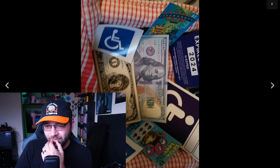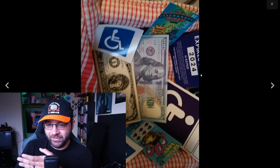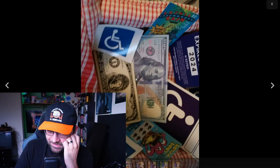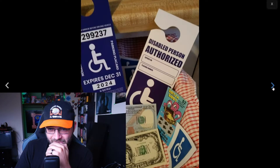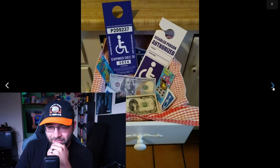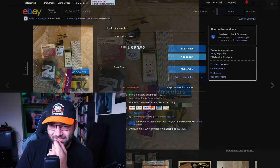That hundred dollar bill at a passing glance would look real. It still kind of looks real because the photo is really blurry. You're just selling stuff that's probably really illegal to sell. Alright, junk drawer lot — one dollar and $5.60 shipping. The shipping is always ridiculous on these things.